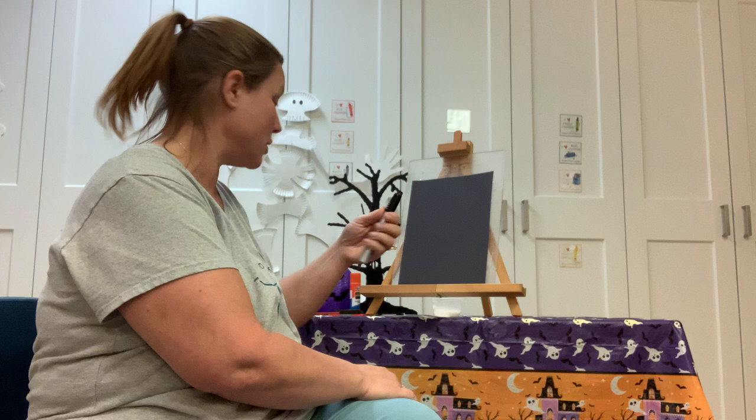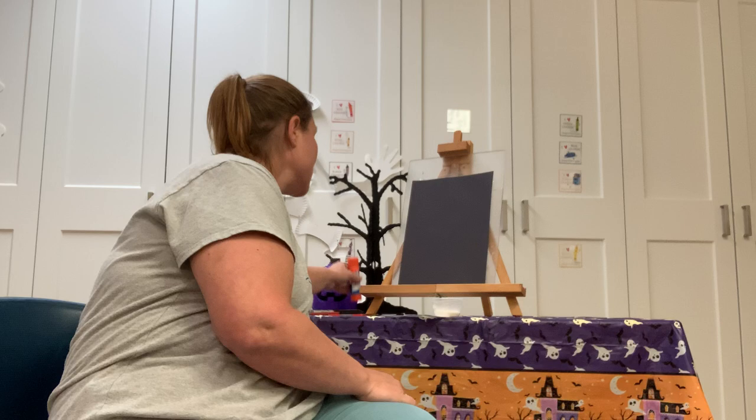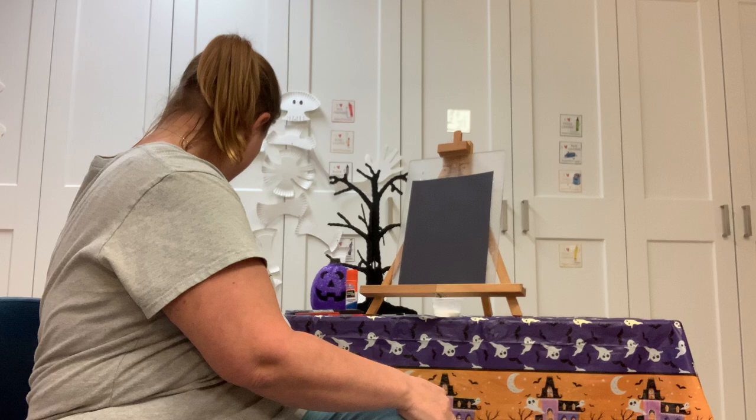If you have some markers, those would be good. Some scissors — you might be using them, you might not. A glue stick would be good. And then you'll have the stuff in your kit: your directions, a black piece of paper, these pumpkins if you want to use them, the little poem, and the paints.